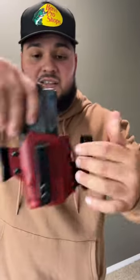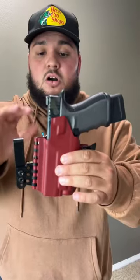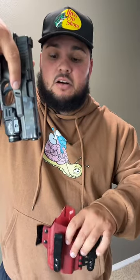Hey guys, I'm Kali Cool Guns, and this is a T-Rex arm sidecar holster in blood red. Take a look at that. Right here I have a Glock 19 with a TLR7 Alpha on there.